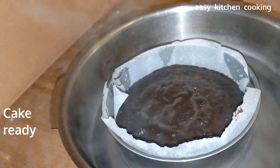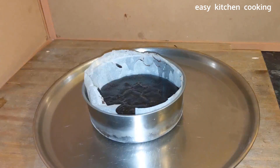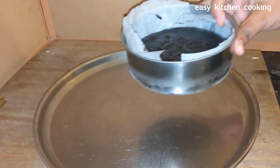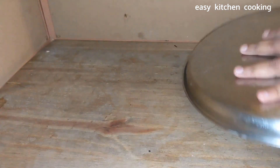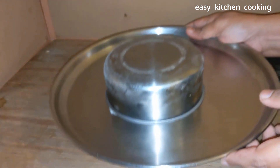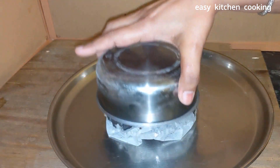We are ready with the cake. Handle it carefully — if you shake the cake, the chocolate will melt and flow out in the middle of the cake. Make it very carefully.